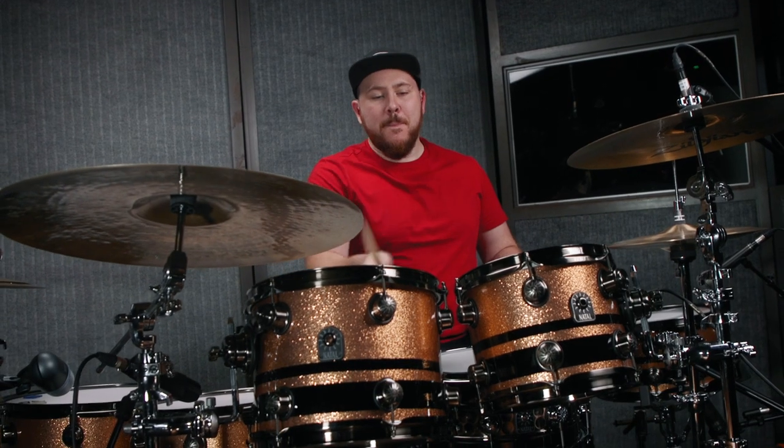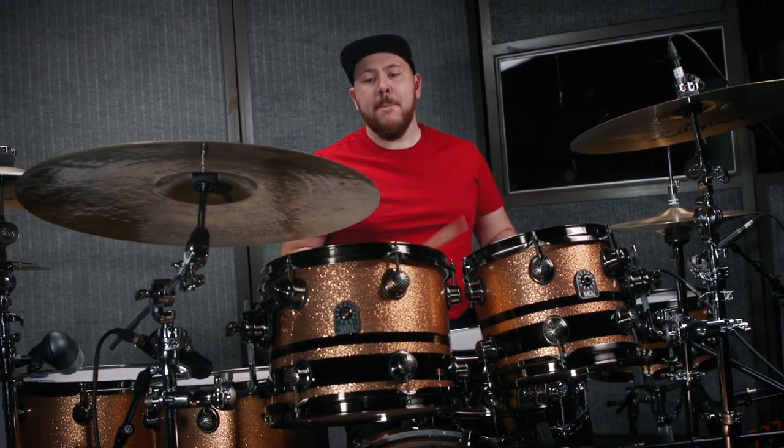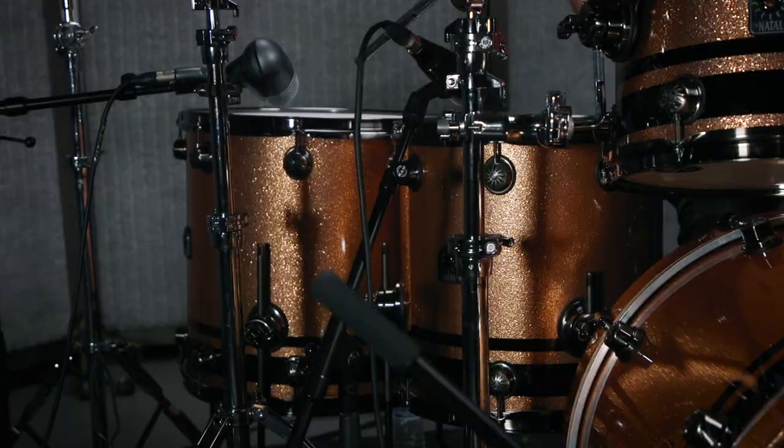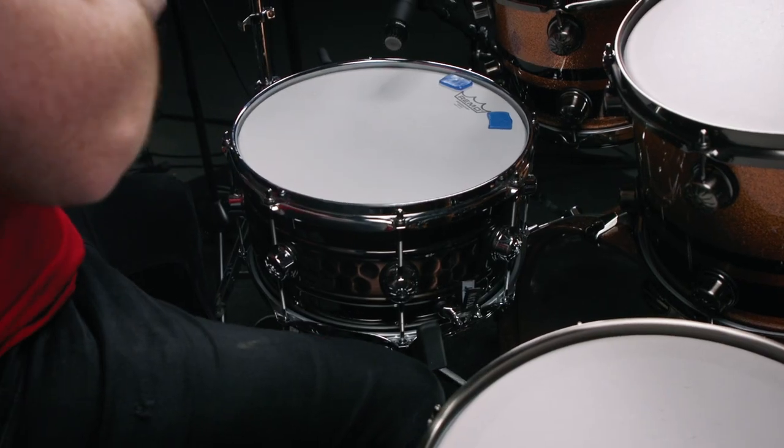My kit is the Natal Maple Original Series in Champagne Sparkle, which is lovely. I've got 10, 12, 14, 16, and a 22 kick, a 13x7 steel snare, and a 14x8 maple snare — which just sounded amazing.